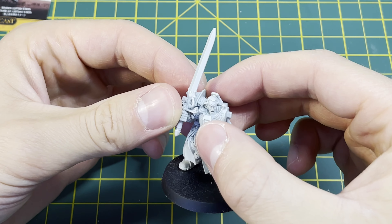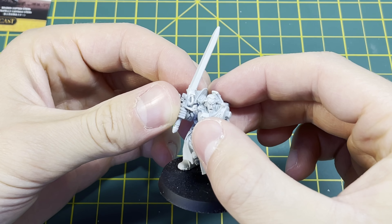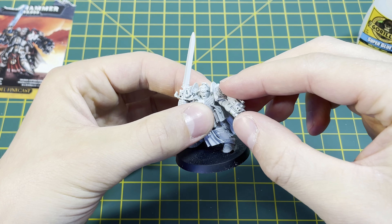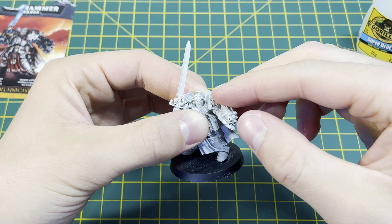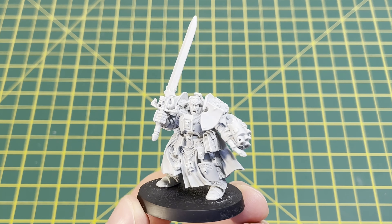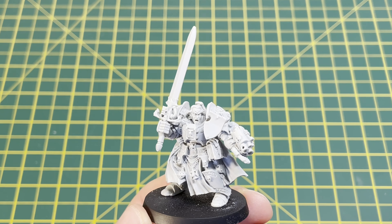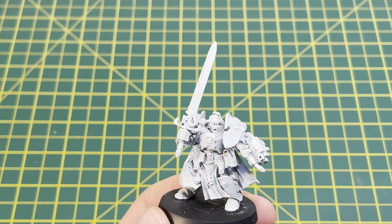One part we haven't covered in this video is what to do if we need to adjust a resin model. This is a really quick and easy thing to fix — all you need to do is grab a hairdryer, put it on a low heat, and heat the part you want to bend back into shape. It's really important not to overheat the part and not to use too high a temperature. These pieces are quite brittle and could break relatively easily, but once it's warm it should be able to be flexed back into the position you want.